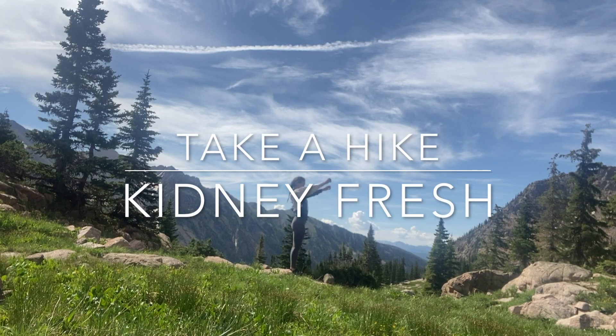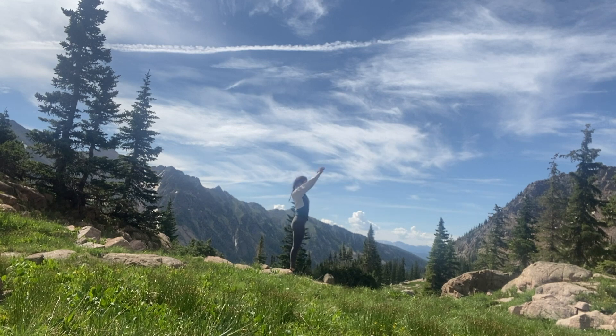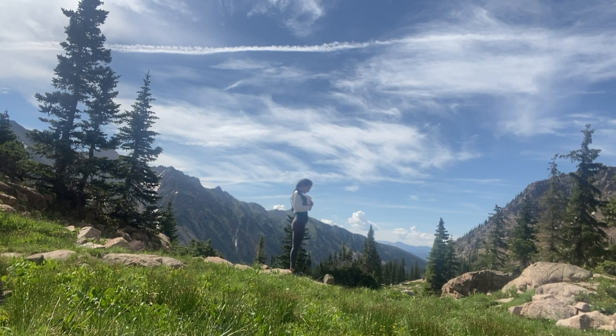Take a hike, kidney fresh. This sequence is dedicated to your pre-hike and post-hike practice for kidney and gallbladder health. Happy spring. Starting in a standing position with kidney taps.